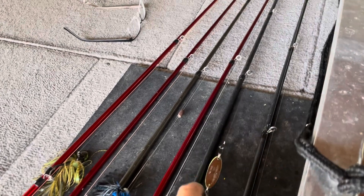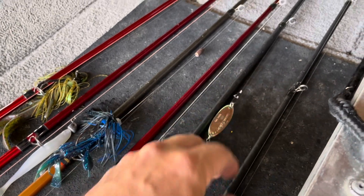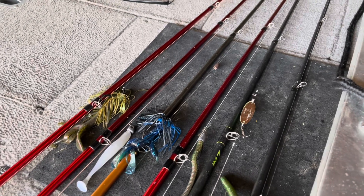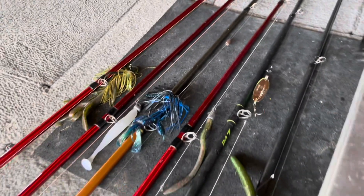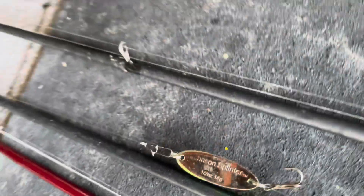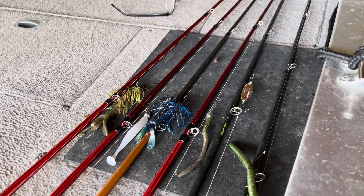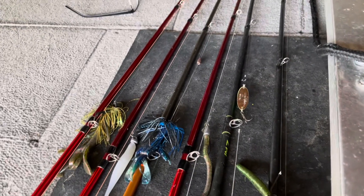I put on a half-ounce fire tiger jig. I don't know if you guys have ever heard of the Castmaster series — Castmaster makes jigs like that, though I'm not sure if this one is Castmaster. Anyway, fire tiger jig — it's nice to let fall, kind of jerk it off the bottom and then let it flutter down. Flutter jig, I guess you could call it. It's about a half ounce.